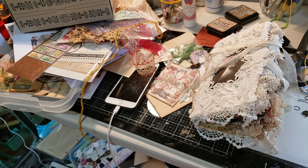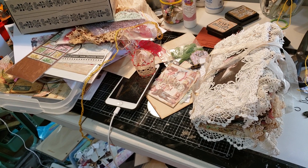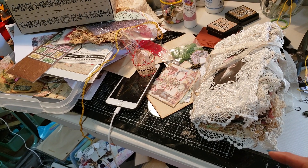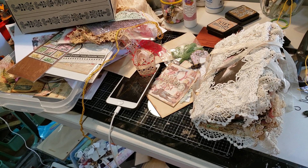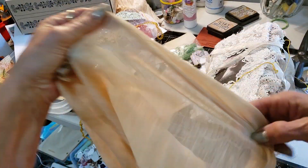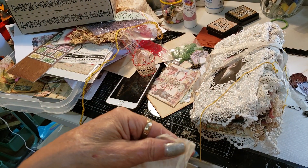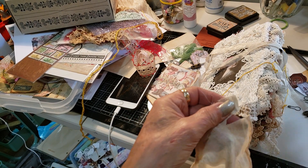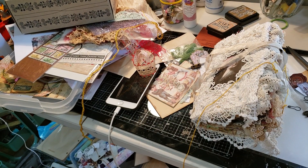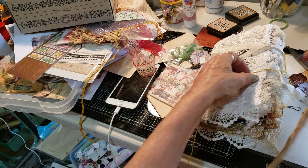Good morning and welcome to the channel. I thought we'd do a bit of creativity. You know me and my scarf fabrics - they are the best to use for whatever I need them for. I just find them so useful. I was thinking we might make a bookmark for the Christmas journal.